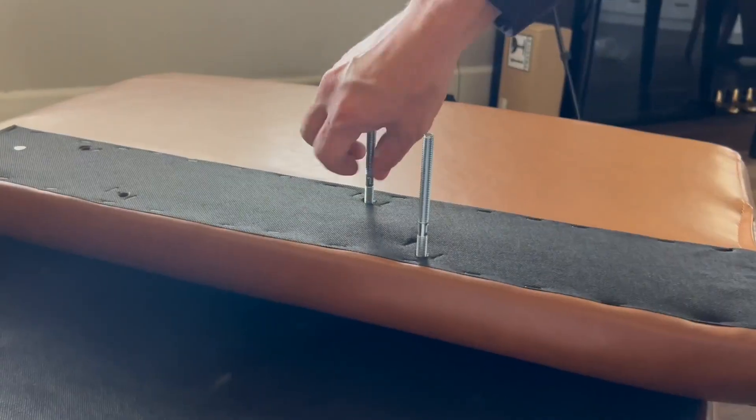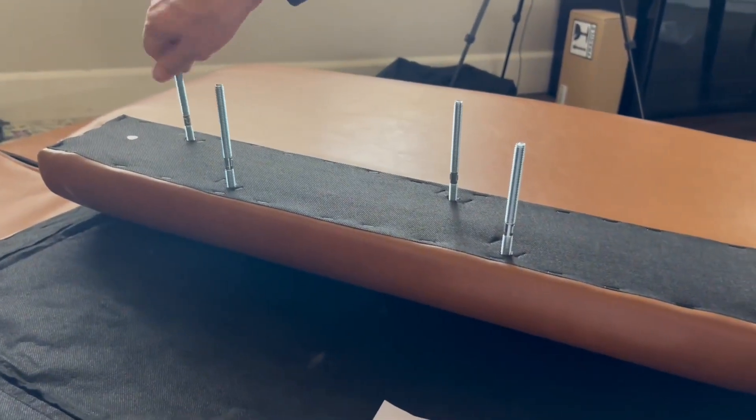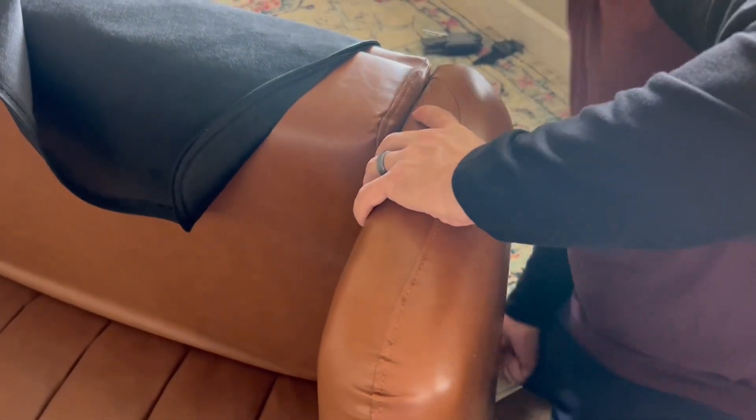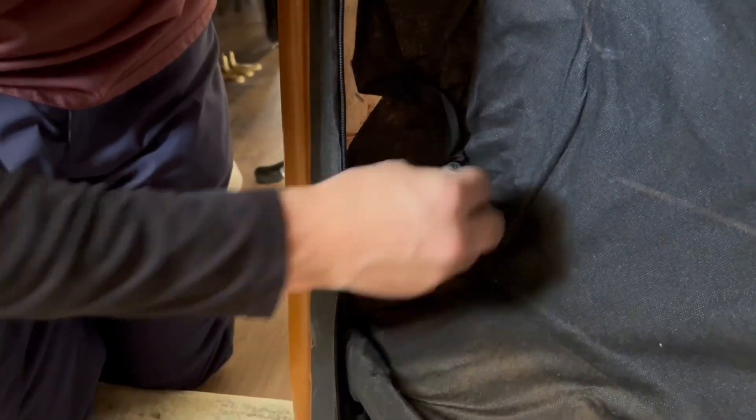Very portable and easy to do. We're going to start by screwing in these long screws on the side — this ends up being the armrests. They go right there on the side and you actually tighten them from the inside. They provide all the necessary tools to go ahead and tighten all of this up.